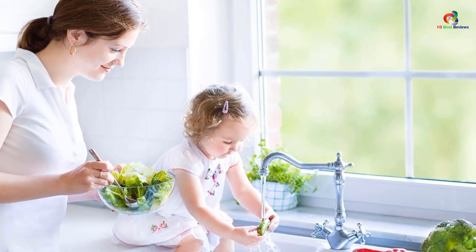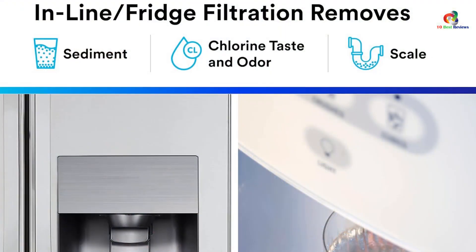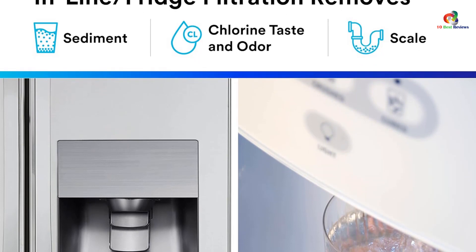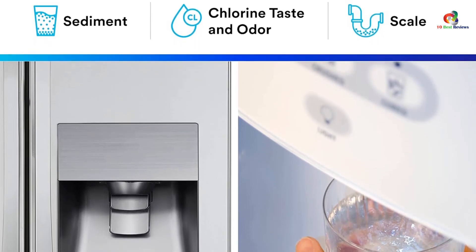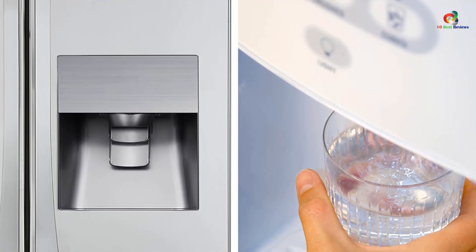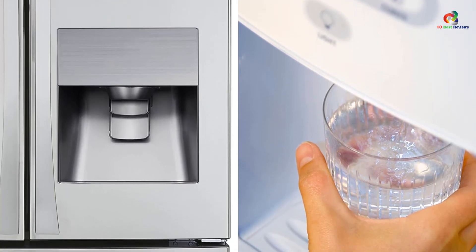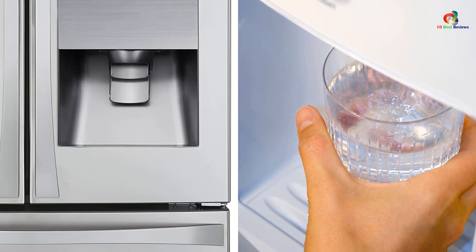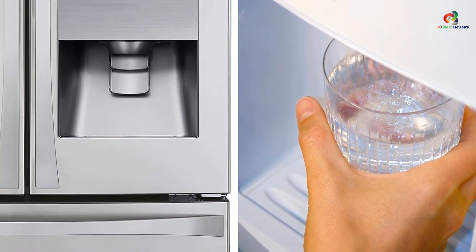As well as being incredibly simple to set up, the 3M Aqua-Pure Inline Water Filter is also designed to make sure that all harmful contaminants are filtered out before they reach your tap. To do this, it employs a microfiltration membrane that prevents particles larger than 0.1 microns from getting past it.